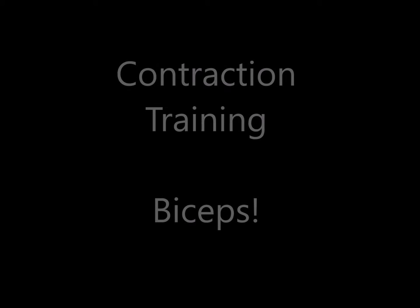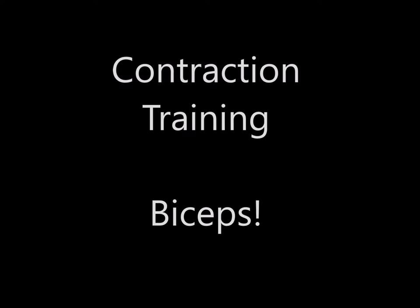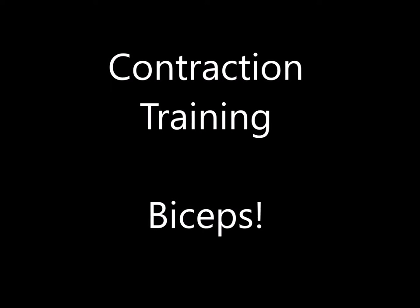Hey what's up, Linus Drunk Workouts here and today I'm going to be showing you some exercises for the biceps. Contraction training, 8-12 reps, 4 sets, 30 seconds rest.